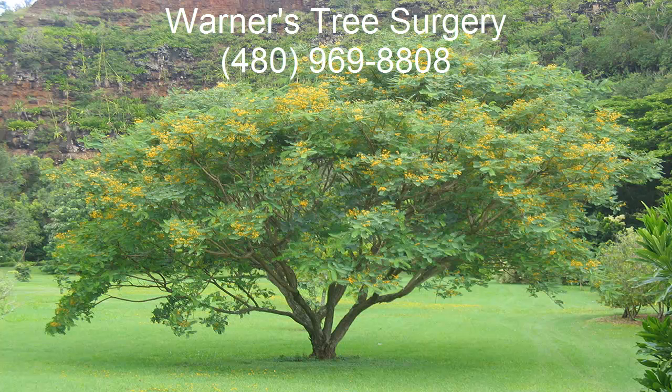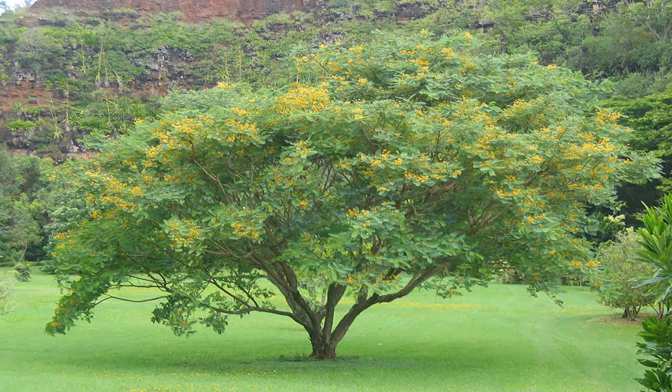Today I will be talking about Tipu trees. The Tipuana Tipu is also known as a rosewood and sometimes the pride of Bolivia. It can grow to almost 100 feet in height and it gets up to 55 feet wide.